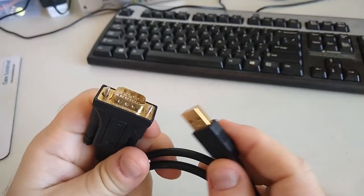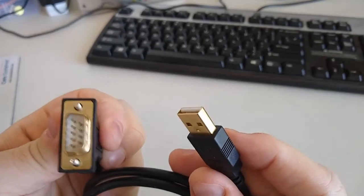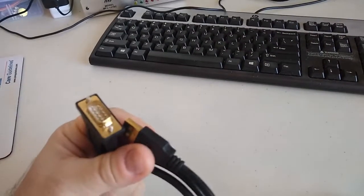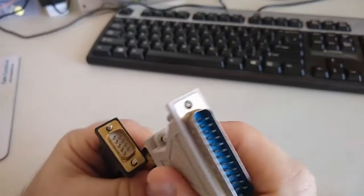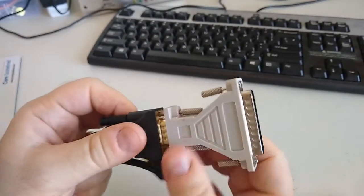For connecting to the PC I have this USB to DB9 cable. The TNC has a DB25 connector, so I do have to use this adapter to connect them.